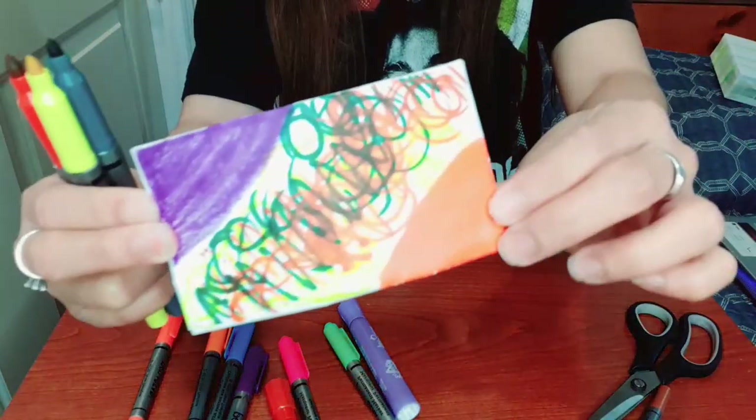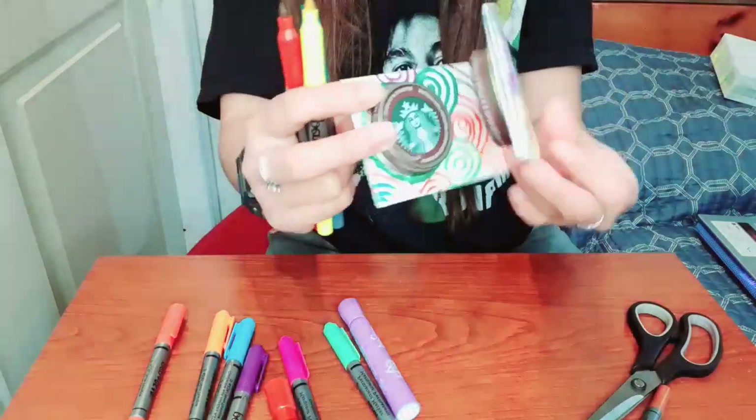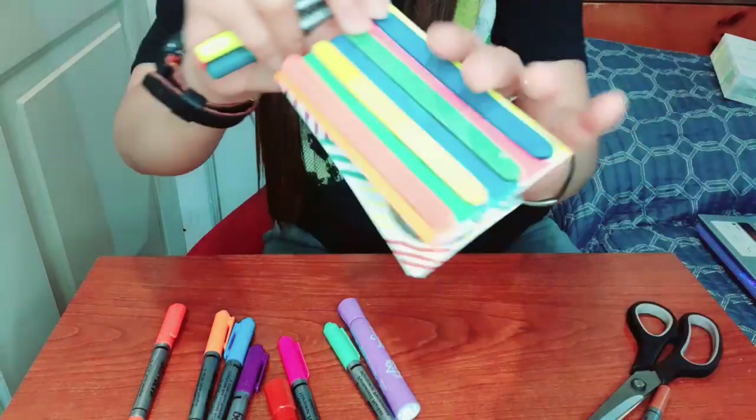And voila, we're done! There we go — we have a colorful castanet. Now you can play with it. Have fun!